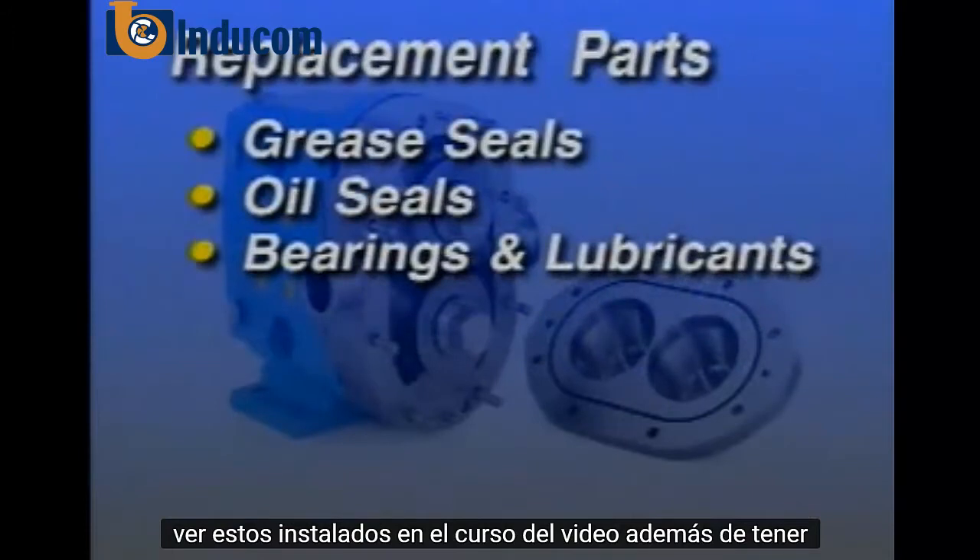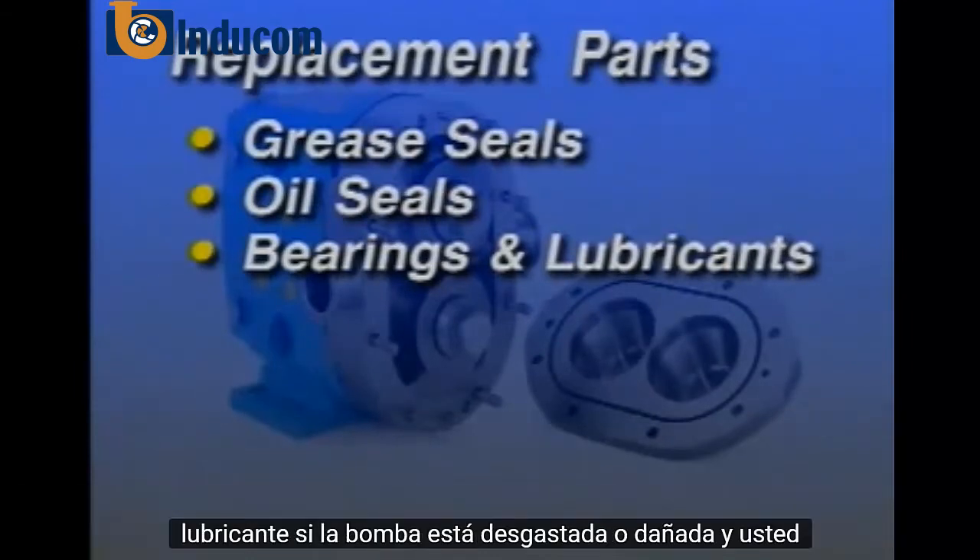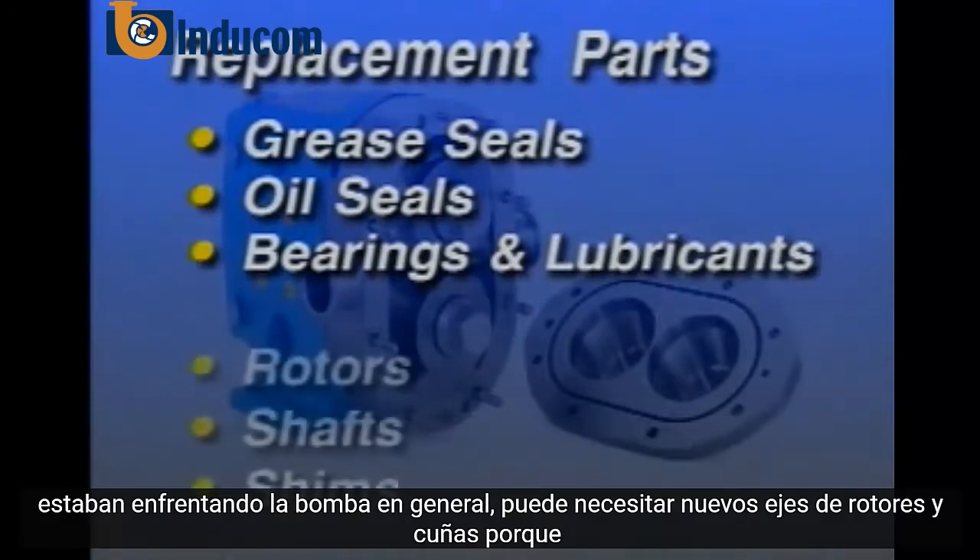In addition to having proper O-rings on hand, you may need replacement grease seals, oil seals, new bearings, and lubricants. If the pump is worn or damaged and you are facing pump overhaul, you may need new rotors, shafts, and shims.